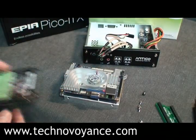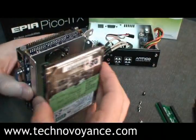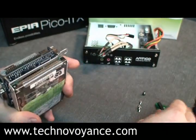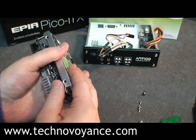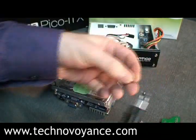Now we can take our hard drive. And we attach our hard drive, like so, so that the two IDE ports at the side here will later be joined like so. We secure this hard drive in the usual manner, again with some very small screws.